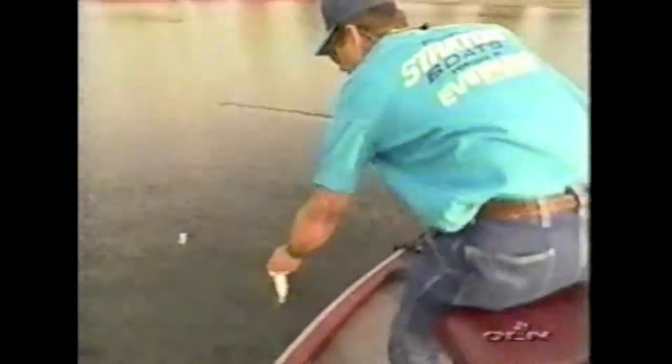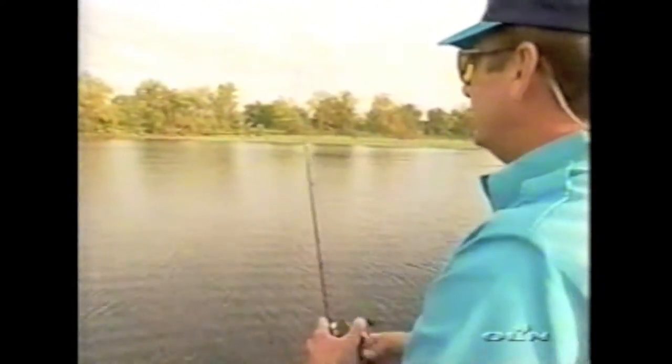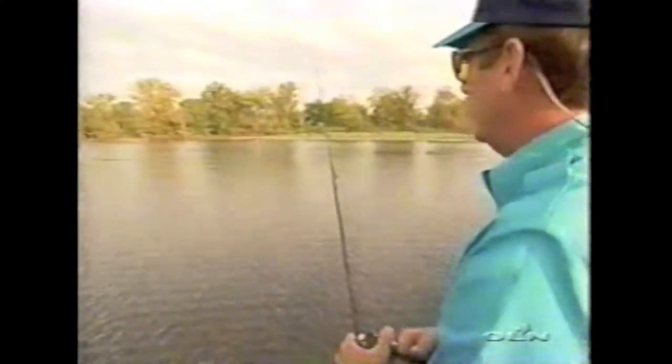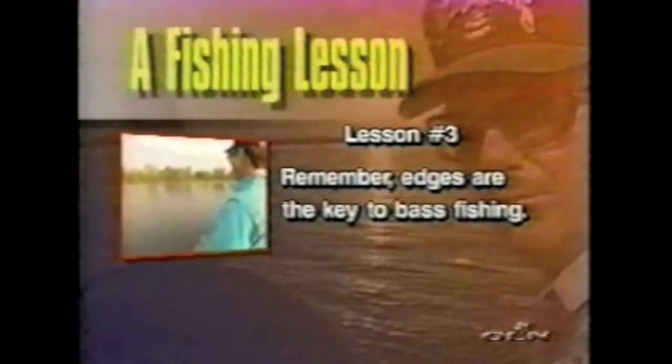Baby bass! Just follow them edges of them grass lines and kind of make your casts accordingly — follow it and pitch down the edge of it. Because so many times the bass use them edges just like highways. If you don't follow that edge — I've always said, edge is the whole key to bass fishing. When fishing visible underwater vegetation, try to find the edge and follow it, working it thoroughly with your bait. Remember, edges are the key to bass fishing.